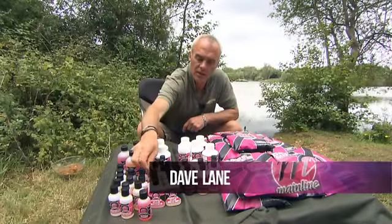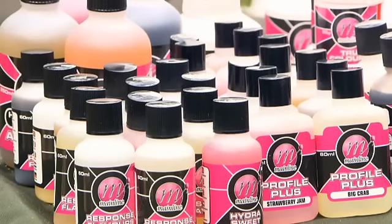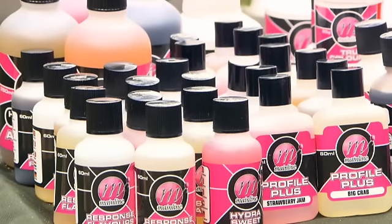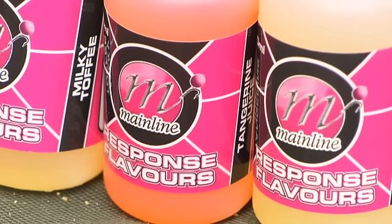Okay, so let's look at a little bit more detail of the flavours and the additives on offer. We've got basically three different ranges of flavours. Firstly, we've got the response flavours which cover the sort of fishy flavours — salmon and shrimp.